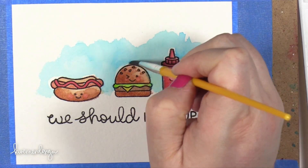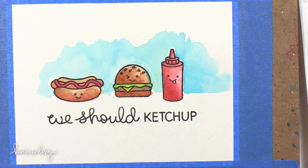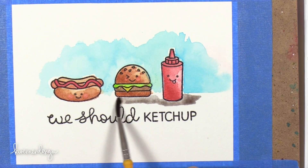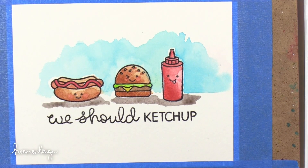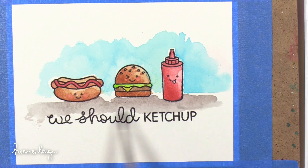I noticed that this is really transparent. All of that blue is drying back quite a bit. I'm going to hit it with my heat tool here in a minute and dry it even more, then put another layer on top. That's how you can get that really cool watercolor look — layering transparent colors.